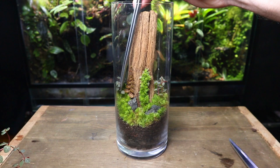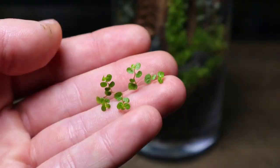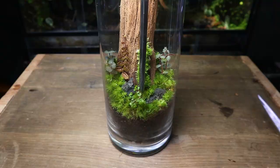Almost finished with the planting, but I noticed the foreground was a little empty. To fix this, I'm going to put in some small cuttings of baby tears. This is as big as the leaves will get — it will creep and grow around the base of the terrarium and will help create some nice textures and details.